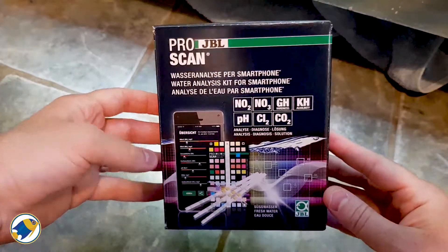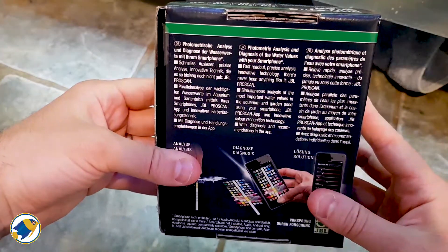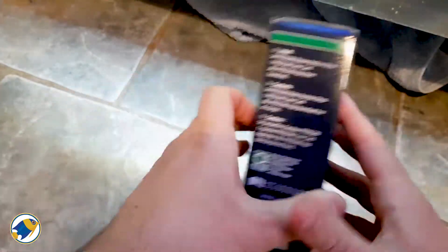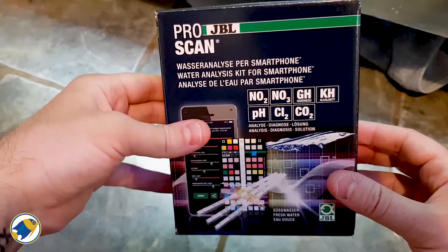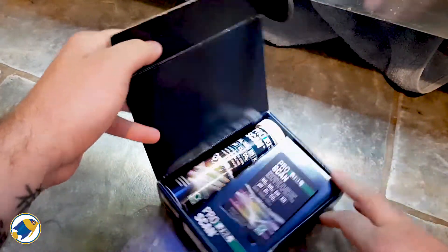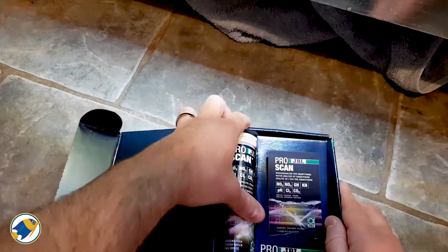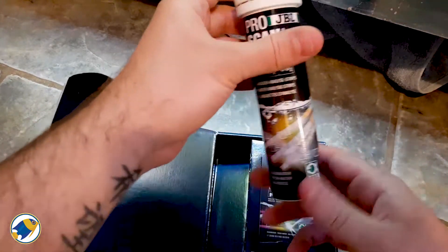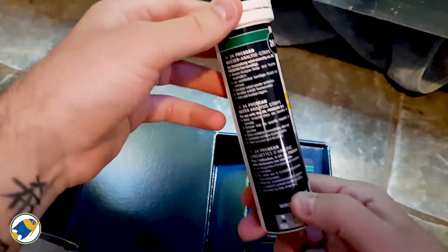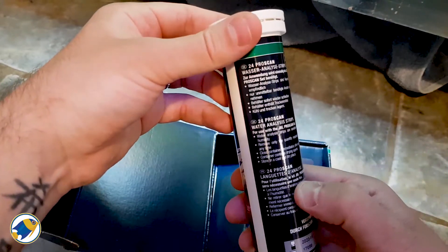So here it is, here's the box — quite nicely designed with all the information there that you need. When we open the box and have a look inside, we get a pack of test strips and a sturdy sort of bottle, which is cool.